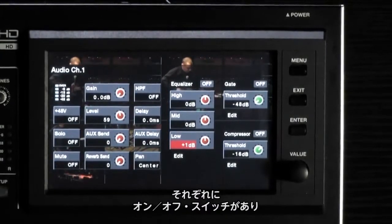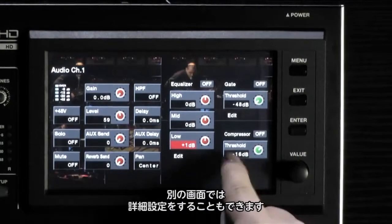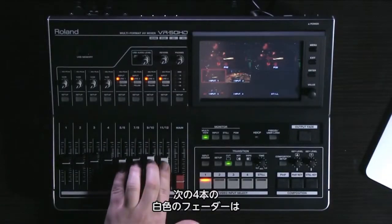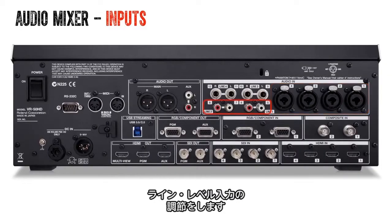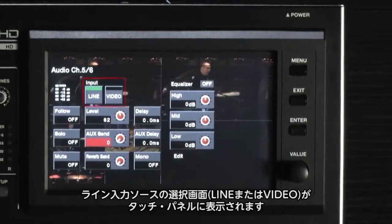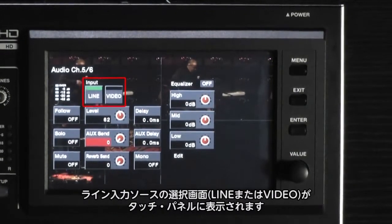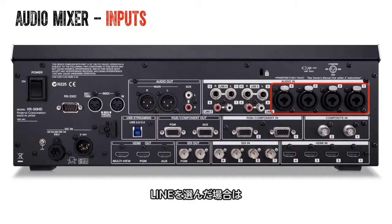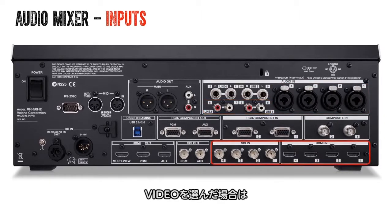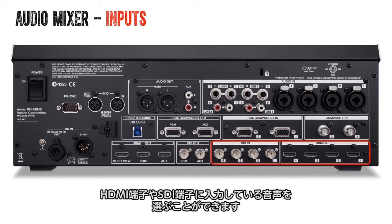Notice that each of these have on/off switches and an edit option that brings up more parameters. The next four faders are colored white and are used for your selected line level inputs. First press the setup button — on the touchscreen you will see the input options of line or video. When line is selected, the associated TRS or RCA input on the back of the unit will be used. When video is selected, the associated HDMI or SDI embedded audio will be used.